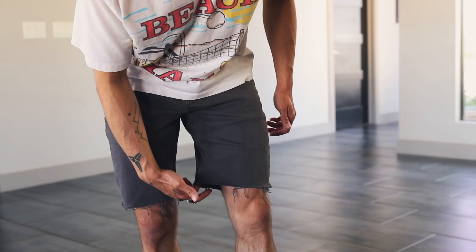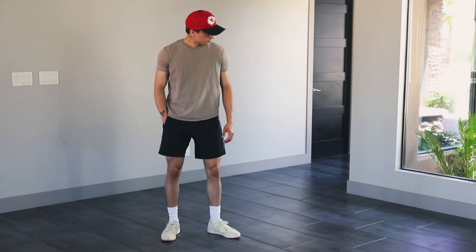If you don't own any shorts that cut above the knee, you honestly don't even need to go buy any. You can simply crop your old shorts or even your pants with a pair of scissors, like I've personally done here. As far as crew socks go, mine are Dickies and I got them from Walmart for like eight bucks.